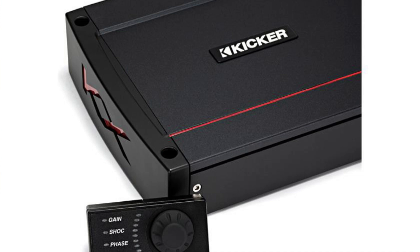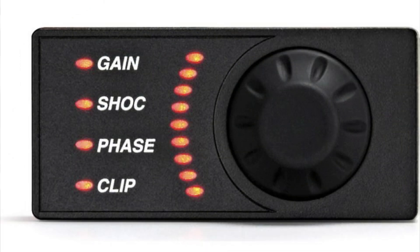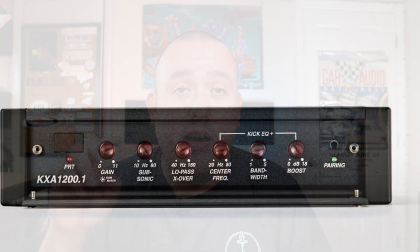This amp also comes with a bass knob — and not just any bass knob, a wireless bass knob. You can control the Kick EQ from the bass knob, which is a cool feature, and being wireless is very innovative. If I were picking my number one SQ sub amp just for features, this might be it. Also, on Amazon right now, Hi-Fi Sound Connection has the refurbished Kicker KXA 1200.1 for $389 — cheaper than the new 800.1 — though you won't get an equal manufacturer's warranty.